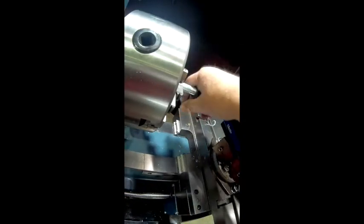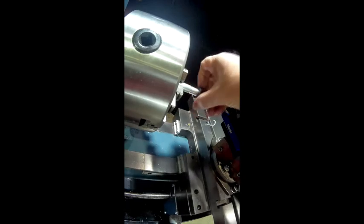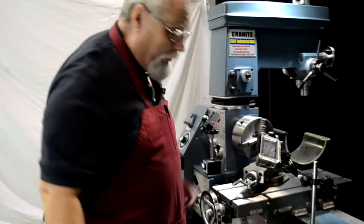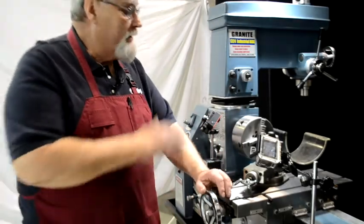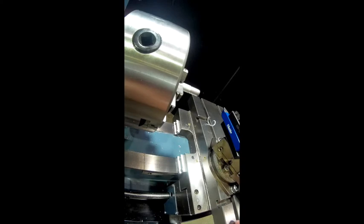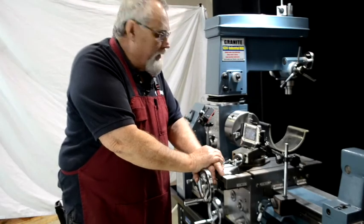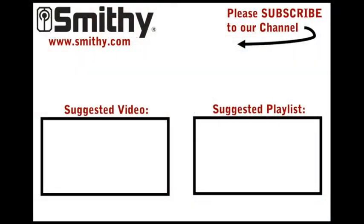This is the simple way of threading. This is not going to give you a thread that's going to hold bolts together on the space shuttle — this is a beginning type thread. As you get more into it, you can get into a lot of different books that talk about more technical aspects of cutting threads. But this is your basic, let's cut a thread on your Smithy machine.